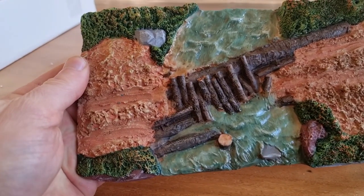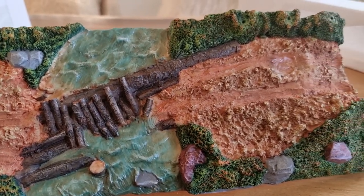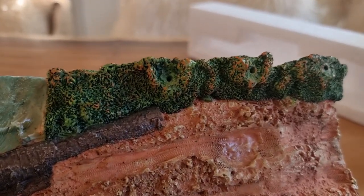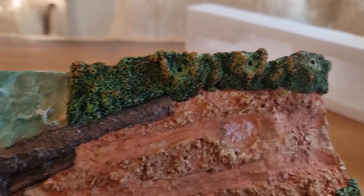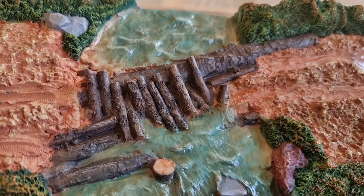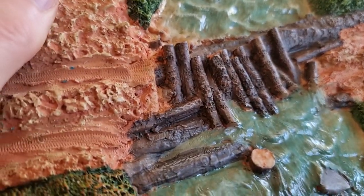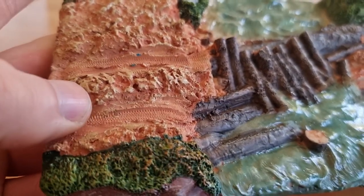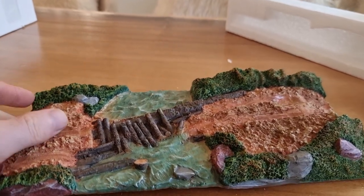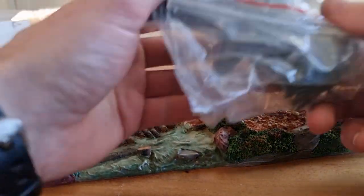Here we have the diorama. Let's take a closer look. We got a river, some mud, some green on the side, and you can see the holes where you have to put the trees in. And here some bits with some trees. We also see some tires and tracks right here.